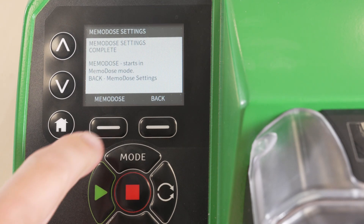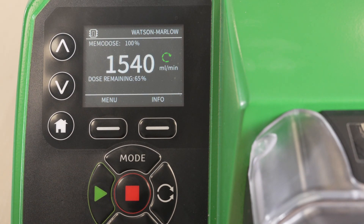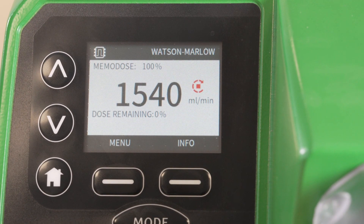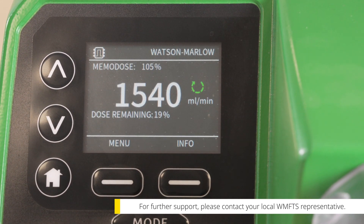Select Memodose to enter dosing mode. The dose can be triggered by the start button or by one of the available dispensing accessories compatible with your pump, such as a foot switch. To apply adjustments to your Memodose, you can use the arrow keys to apply a percentage increase or decrease to the saved dose.